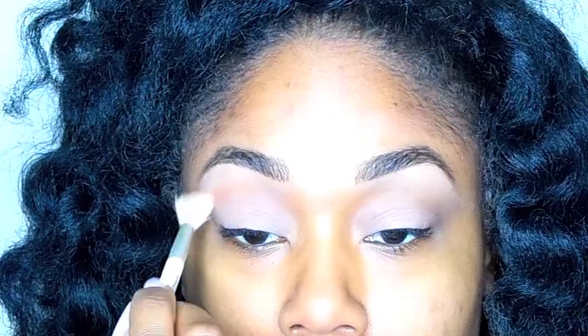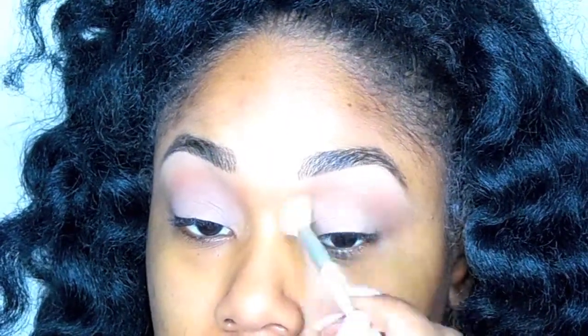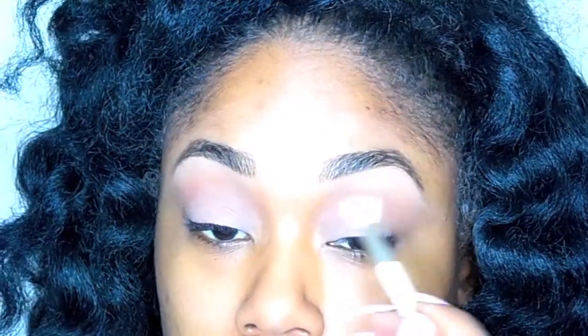I'm starting this look by applying a neutral skin color eyeshadow as my transition color. I'm using that right above the crease to make sure that everything stays really natural looking.